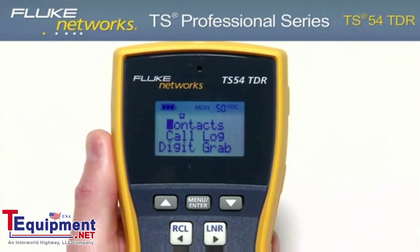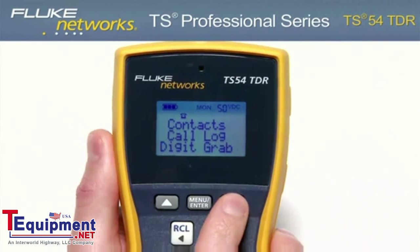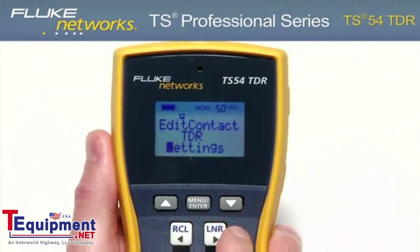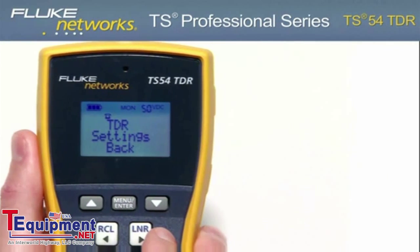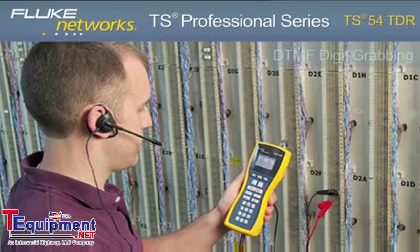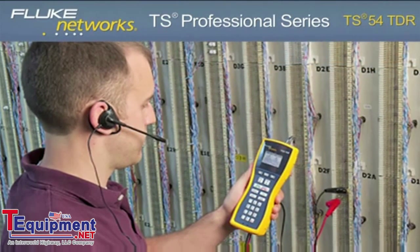Using the menu-driven LCD, you can access additional features such as contacts, call log, digit grabbing, smart tone, edit contact, TDR, settings, and other key functions of the TS-54 including VOP — velocity of propagation — caller ID with call waiting caller ID, as well as backlight and two-way speakerphone.